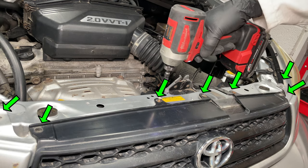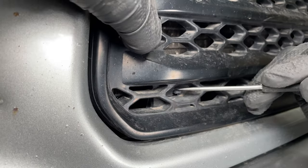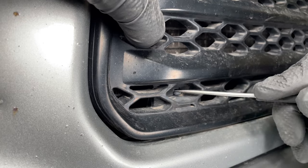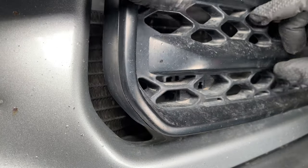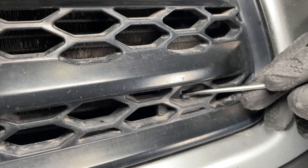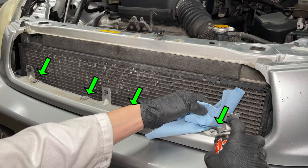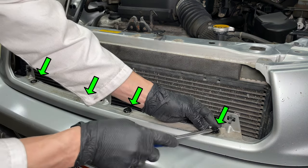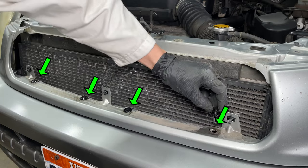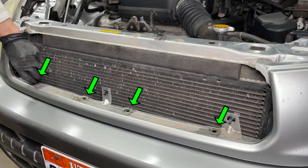To replace the headlight assemblies, we have to start by removing 7 screws holding the grill. The grill has 3 plastic locking tabs that need to be pushed down to be released. This is 20-year-old plastic, so there's a 100% chance at least one of them will break. Be careful. Spraying some lube makes them less stuck. Pry the center up with a flat head screwdriver, then remove the pin.